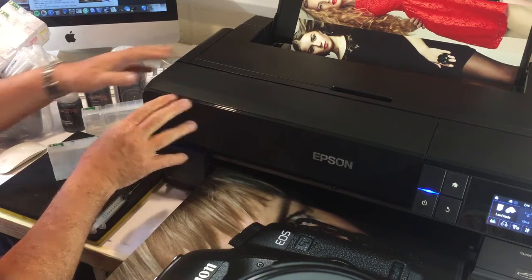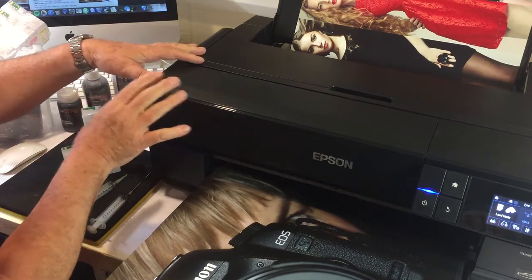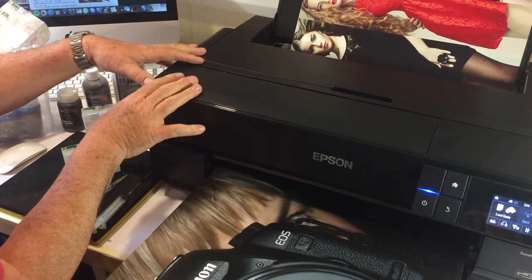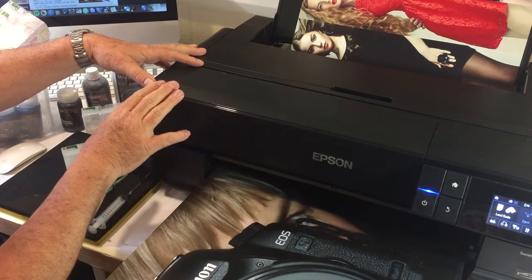This is a quick demo to show you the filling and refilling instructions for refill cartridges for your new Epson SureColor P800 desktop inkjet printer.